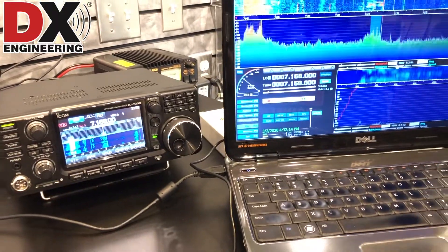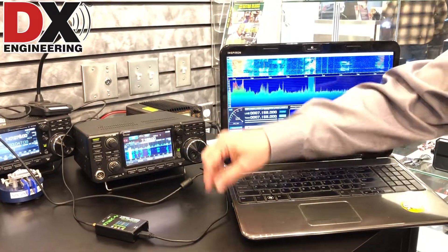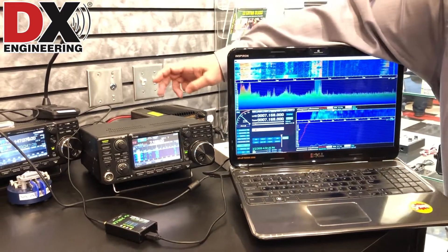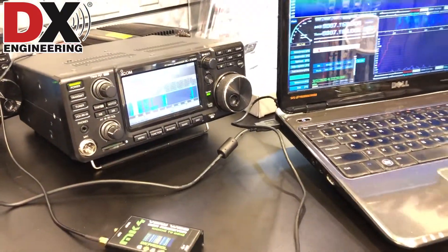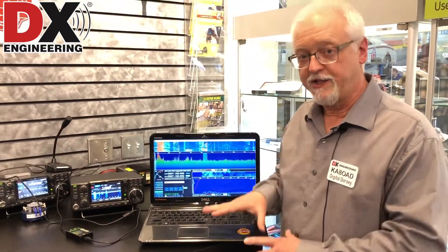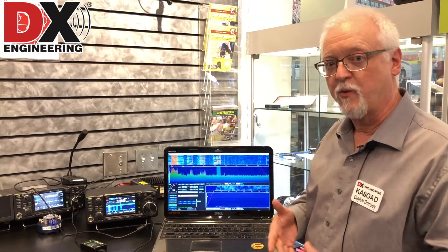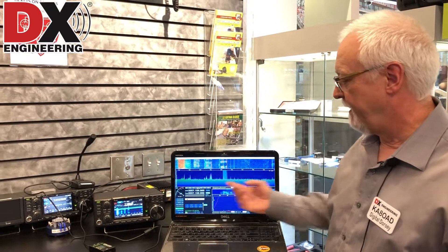So we're basically running SDR with HDSDR, running OmniRig to control the rig. The HDSDR is plugged into a USB port on the PC. I also have the 7300 plugged into a USB port on the PC for rig control, so we're doing everything through just the SDR software. You do have to have an SDR radio, and you have to make sure that the HDSDR program works with your SDR radio. But once you have it working, here's a perfect way to get a pan adapter on your 7300.